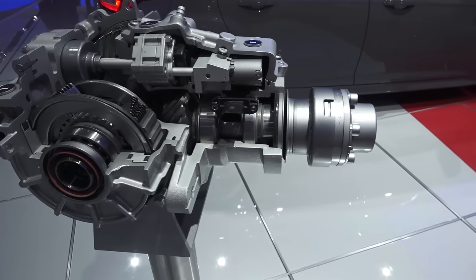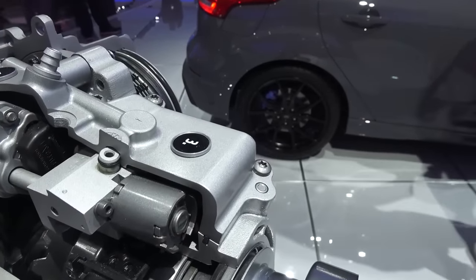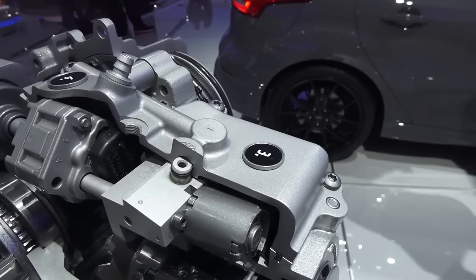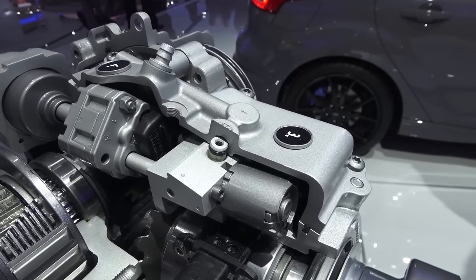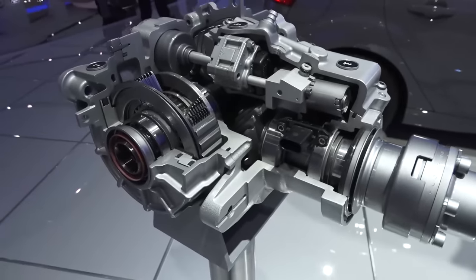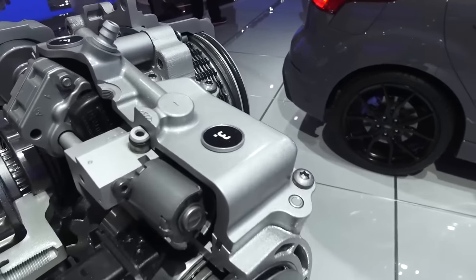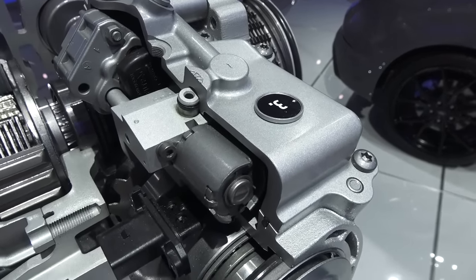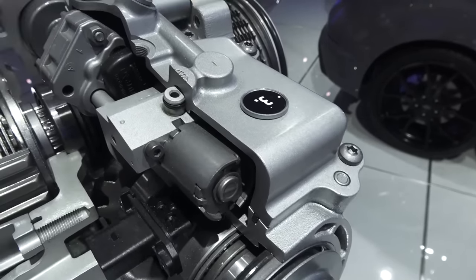This is actually accomplished in the transaxle on the front, so power is sent to the back and the rear wheels, when these clutches are locked up, spin slightly faster than the front wheels. As you can imagine, this is not going to work all that great on dry pavement, so these clutches have to slip to take up some of that speed differential. The amount of torque that gets sent to that rear axle is dependent on the lockup of these two clutches.